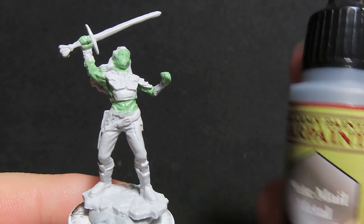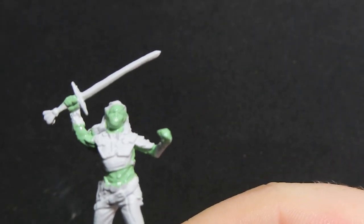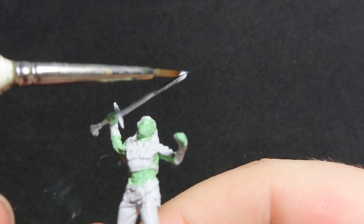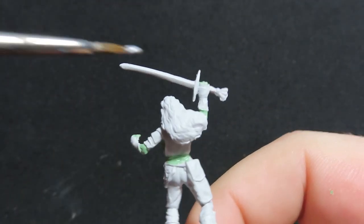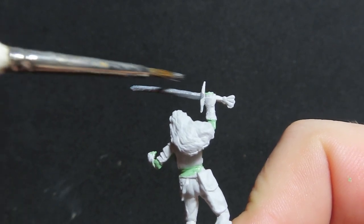Once we have all our skin dry, what we're going to do is we're going to come in with plate mail metal, and we're just going to be using the plate mail metal to paint the blade of our sword. Just nice quick coats over here, just covering the sword and just a teeny bit of the top of the handle. We're going to be using some different colours on this sword as well.